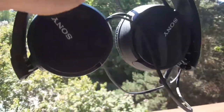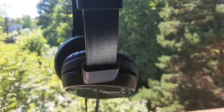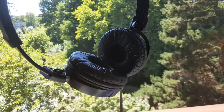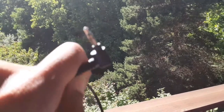These are tangle-free cables. And the frequency range goes all the way from 12 Hz to 22,000 Hz, which is really good for your bass as well as your highs. This also comes with an L-shaped stereo mini plug, which is 3.5 millimeters.